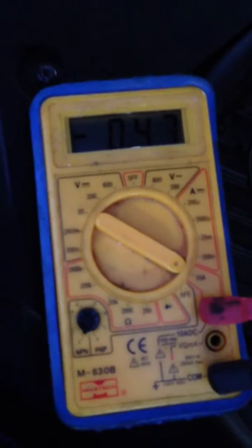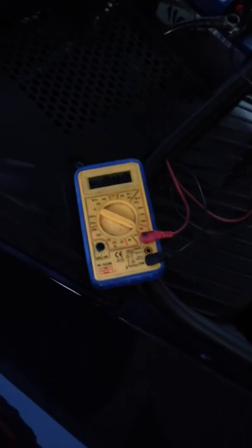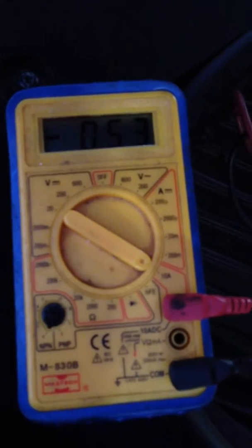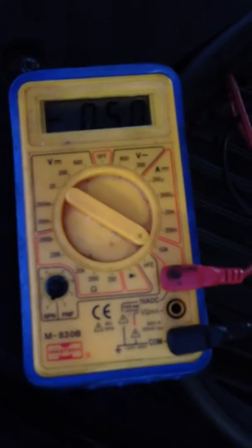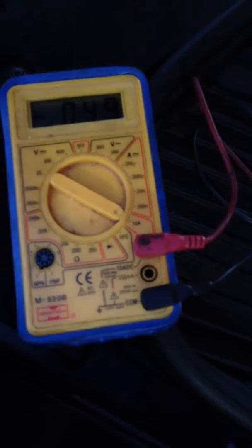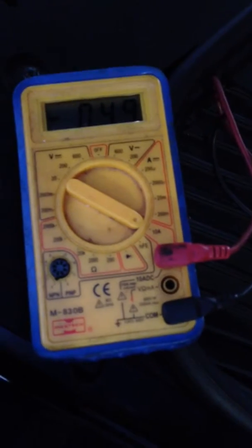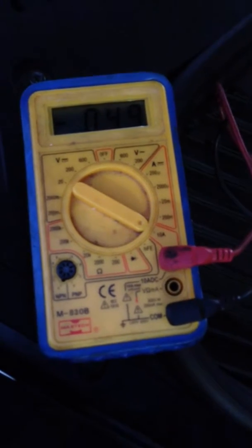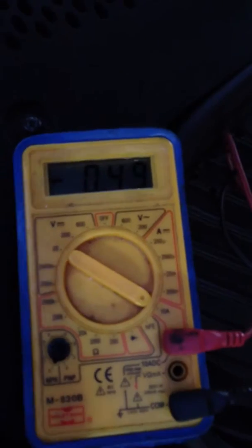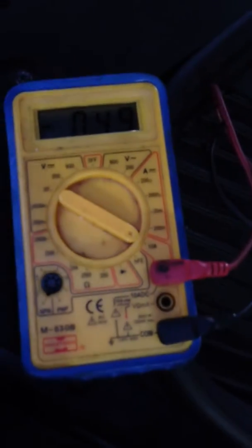Now the light's gone off inside, I can arm the alarm. There's no alarm sound and it drops down to roughly 0.38. I don't know if that's actually 50 milliamps or if I've got it on the wrong setting and it's actually 4.9 amps or something like that.